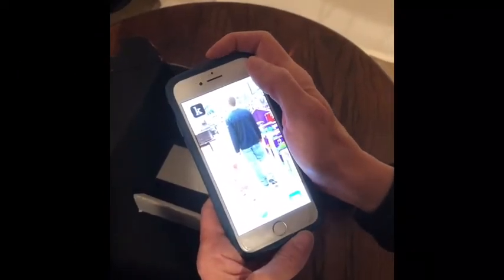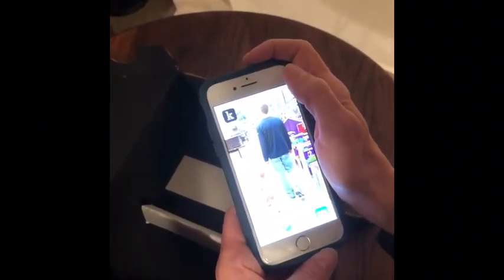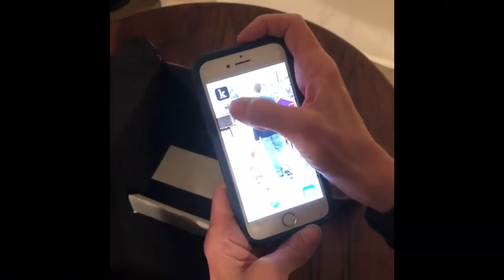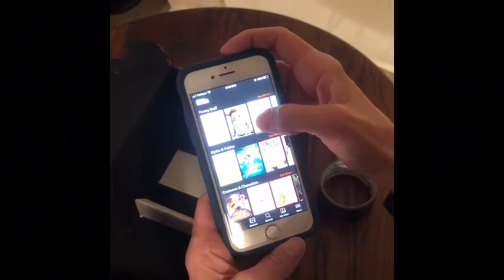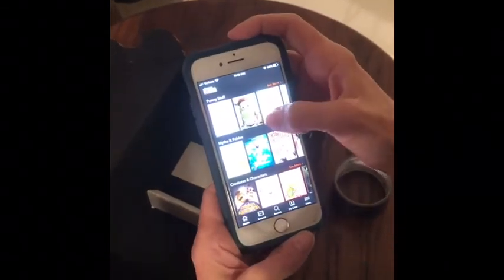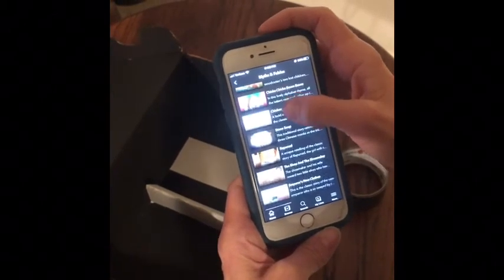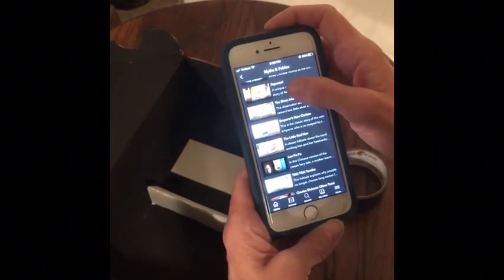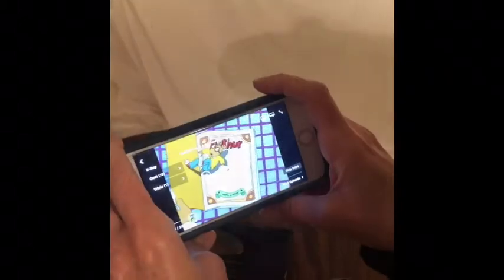Did you know that Anoka County has a streaming service called Canopy? They have over 30,000 movies available to you with your library card. I have the app downloaded on my phone — I'll bring it up. This is Canopy Kids. I'll choose something to watch — Creepy Carrots. I pulled up this video of Arthur.